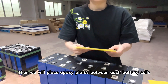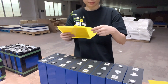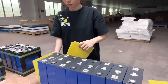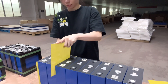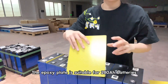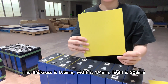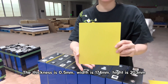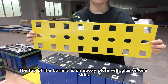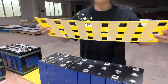Then we will place epoxy plates between each battery cell, and also on the top of the battery cells. The thickness is 0.5mm, width is 174mm, and height is 203mm. The top of the battery uses an epoxy plate with glue on one side — cover the battery like this.